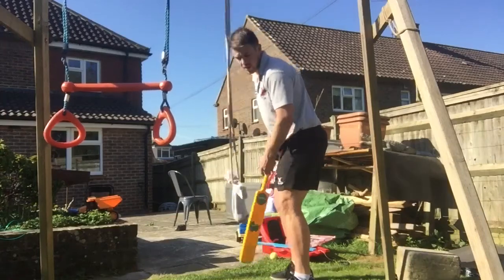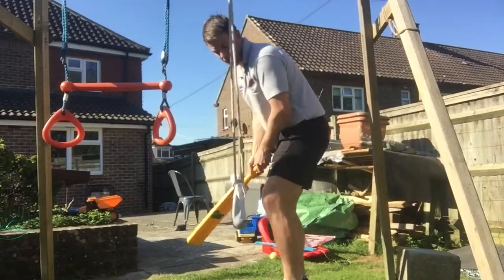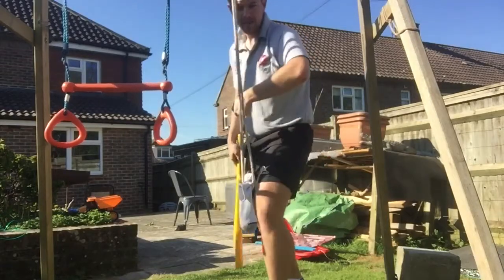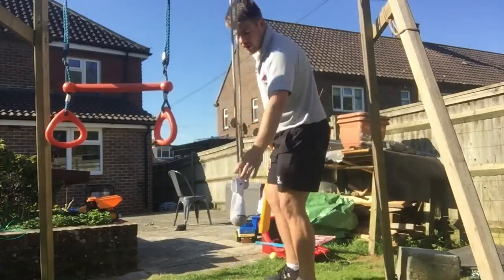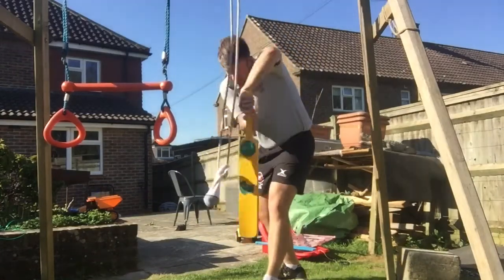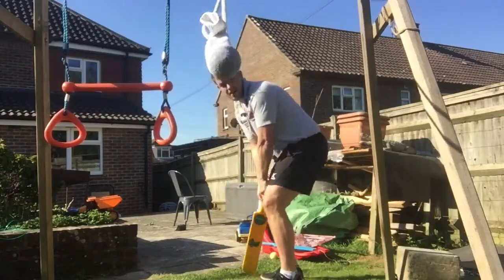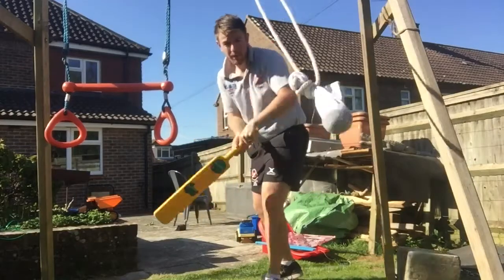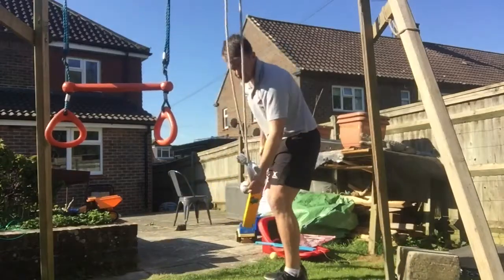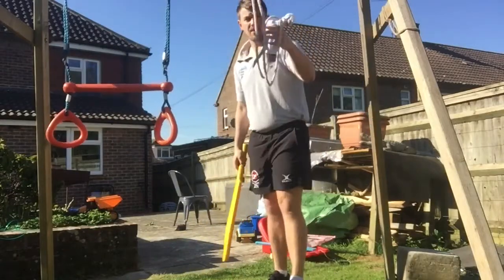This is going to allow you to work on the basics of your setup — make sure you're well balanced, with all the little details: high elbow, leading with your foot, leading with your head. To begin with, start with it stationary, just getting your setup right. When you're ready, swing the ball so it's coming straight at you. If you can, try as it comes off at a different angle — slow it down, swing again. Keep getting better at cricket, lean into it.